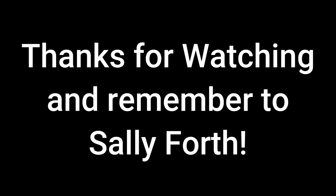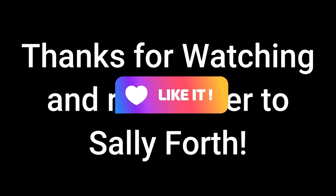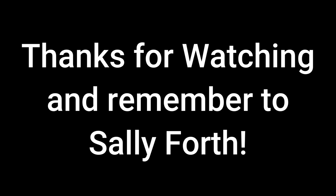Thanks for hanging out with me, hope you enjoyed this video. If you did, I'd appreciate it if you subscribe and hit that thumbs up button. Always remember to sally forth, live your best life, and go out and adventure in whatever way works for you.